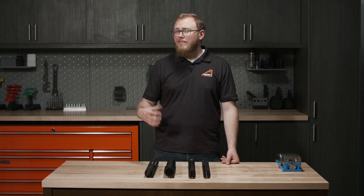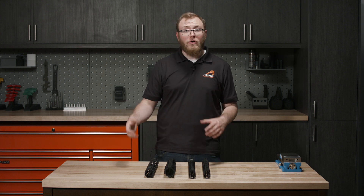Our handguards are available in several different lengths, so please be sure you buy the appropriate length for whatever barrel you're running. For more information and to purchase one of these handguards, please visit us at aeroprecisionusa.com.